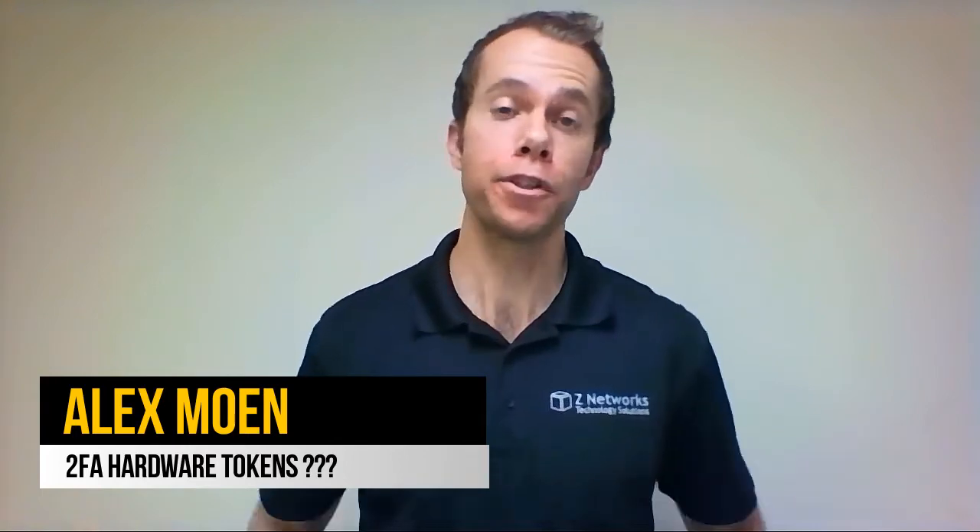What is a 2FA hardware token? Hey everyone, Alex Mowen here with today's BizTech tips. First, if you're not familiar with the term 2FA, it just means two-factor authentication.